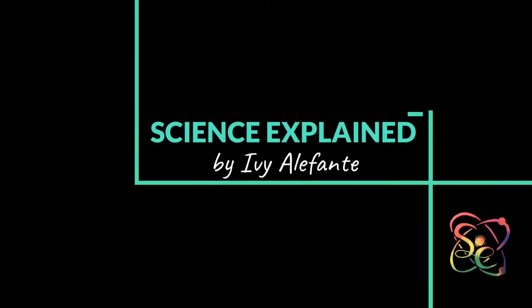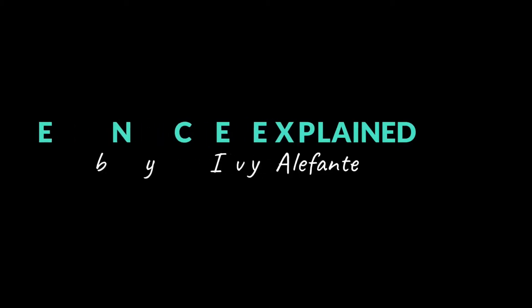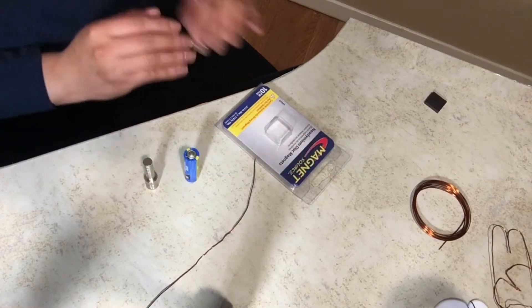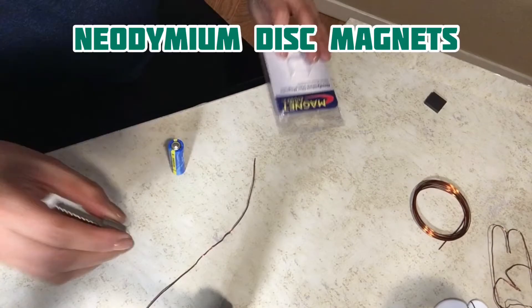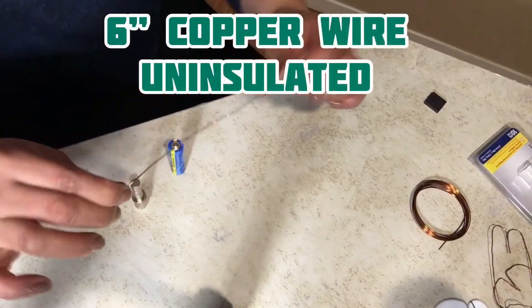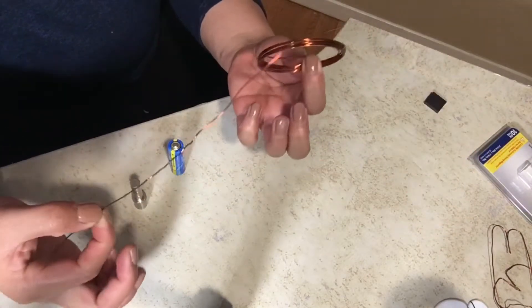Hi everybody, welcome to Science Explained by Ivy Elefante. Today we are going to make a homopolar motor, which is a really simple motor that you can make using a double-A battery and neodymium disc magnets — it looks like this — and about six inches of copper wire, which you can buy and cut to size.